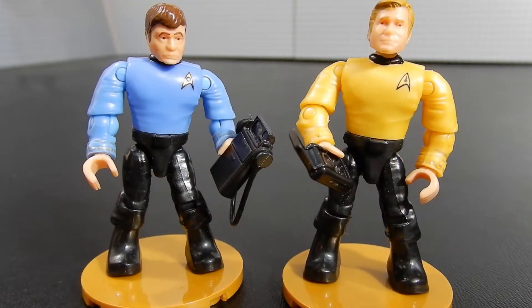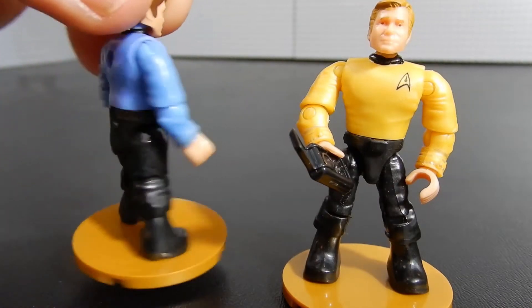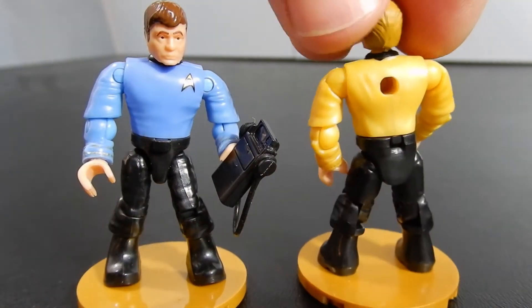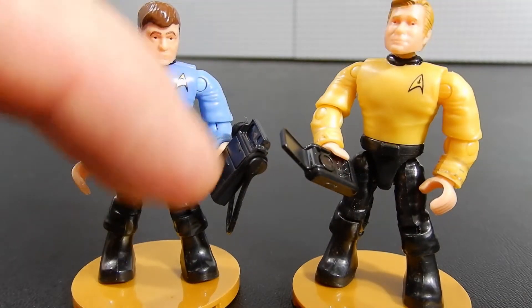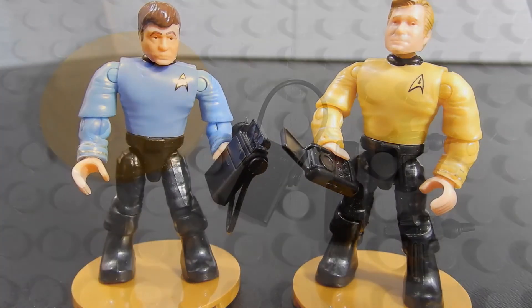And here we have Bones McCoy and Captain Kirk. These guys are both very well done — not a bad likeness, especially considering the size of the figures. The insignia on the shirt lapels is done very well. They have some nice accessories too, including the communicator and some kind of measuring device, I suppose. We'll go ahead and take a look at those accessories.